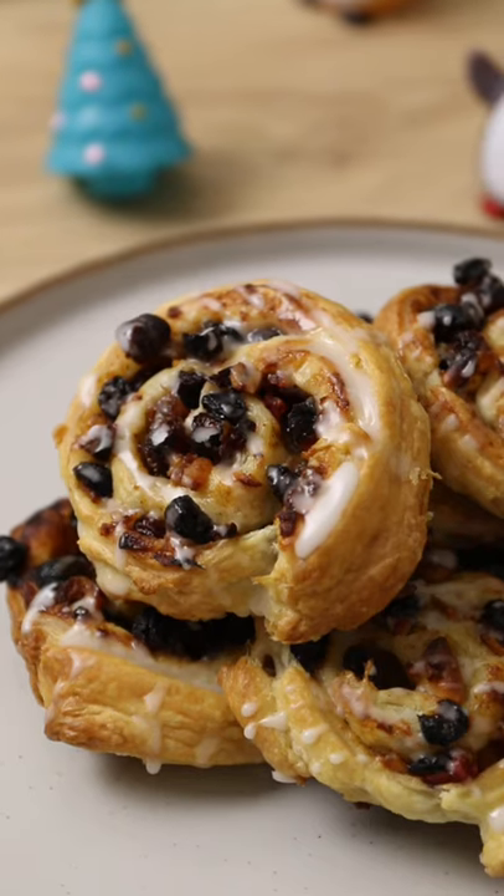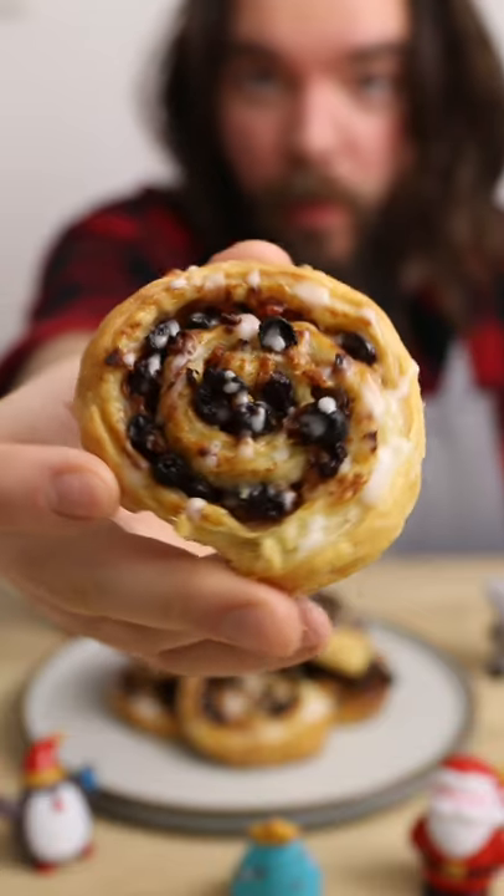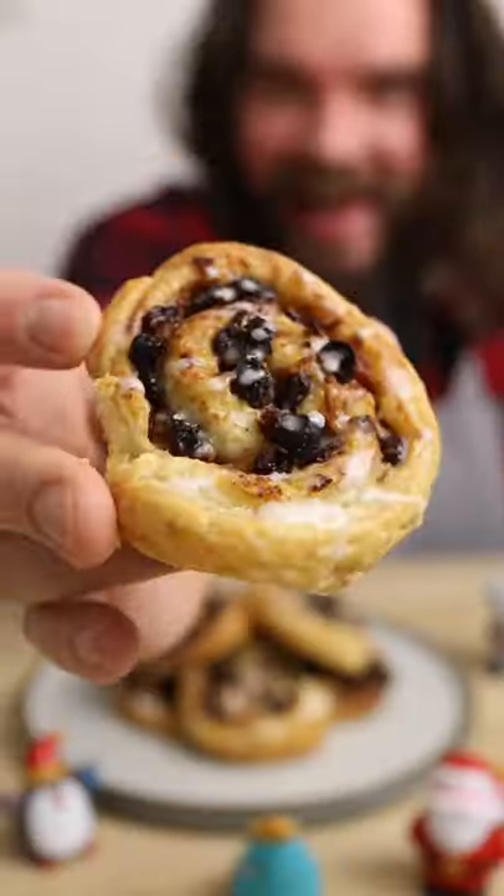A super simple, awesome looking alternative to the traditional mince pie that can be knocked up in less than 30 minutes. Roll it, glaze it and don't forget to like and follow.